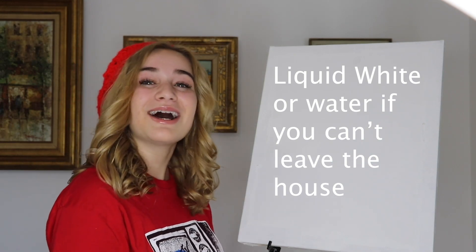It is an old canvas and I am not allowed to leave the house to go to the store to get a new one, so I covered over an old painting — feel free to do the same.